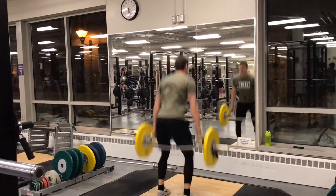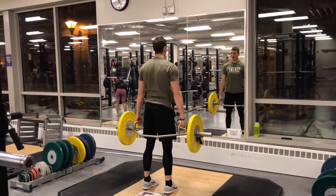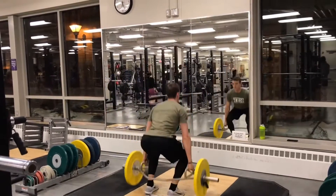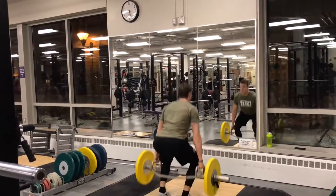Last thing — remember with power exercises like this one, we have to be giving it maximal intent. We have to be truly trying to jump as high as we can every single rep in order to see adaptations take place.